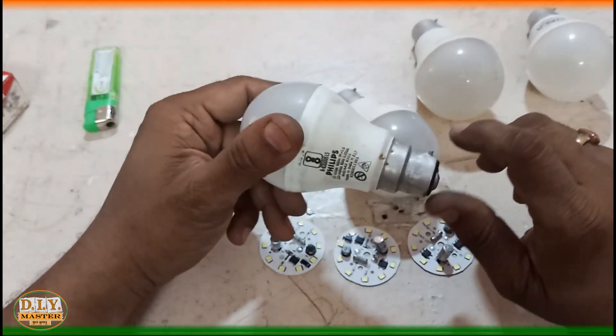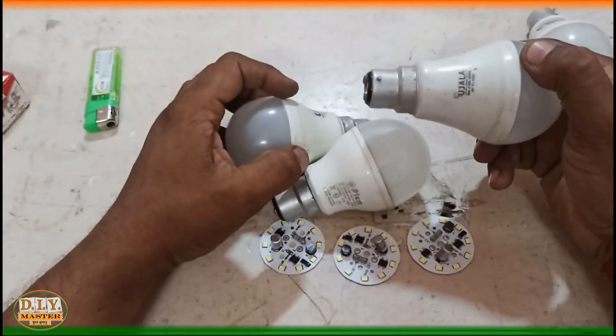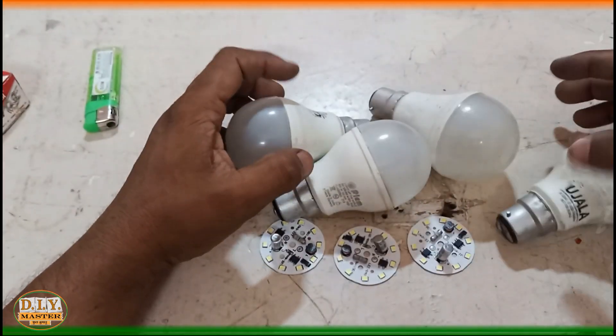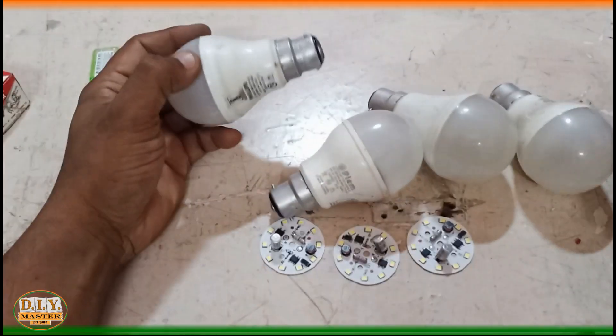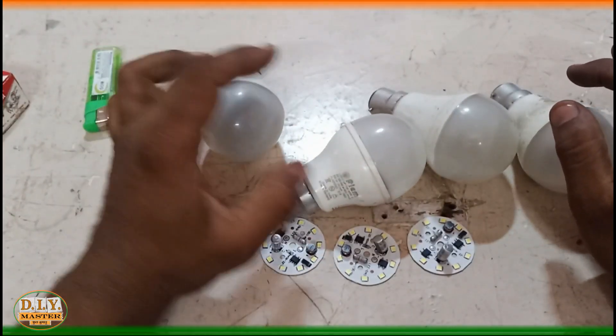In the market we have lots of companies like Philips, Palm, Kojala, Surya, and so many others which provide these wonderful LEDs with one year warranty. But after one year these bulbs stop working.